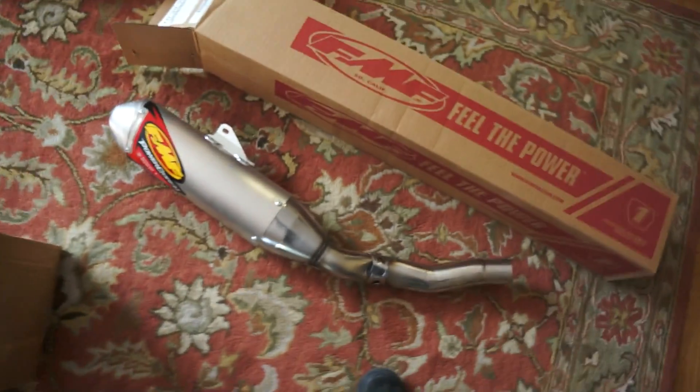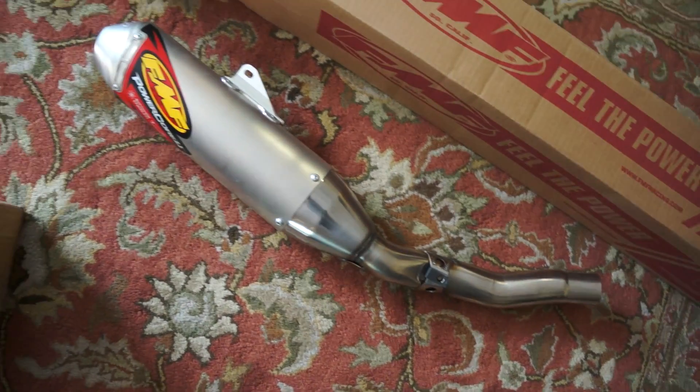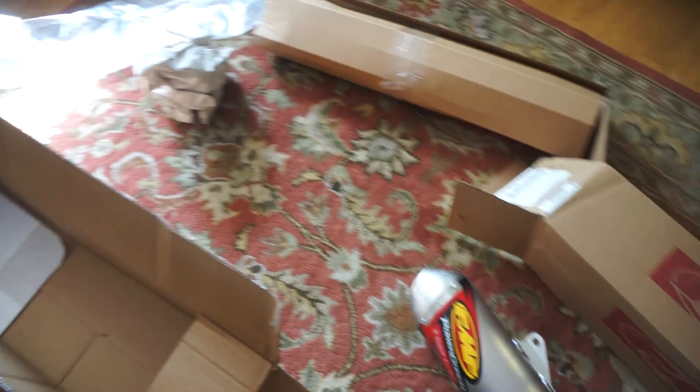So my stuff finally got here. Three days was long enough. It's pretty.